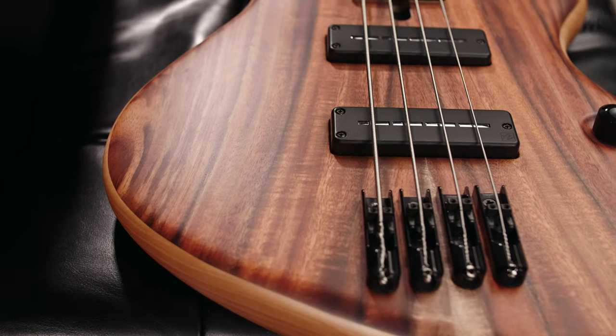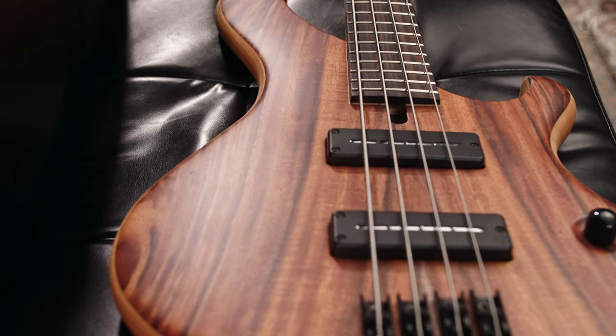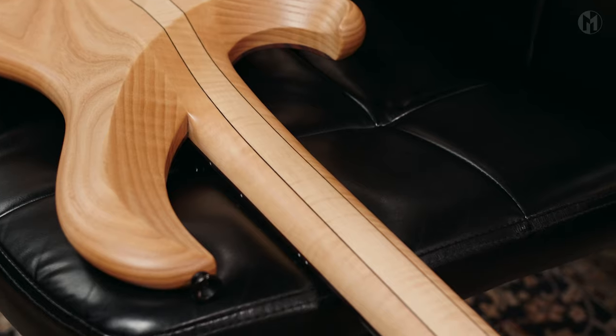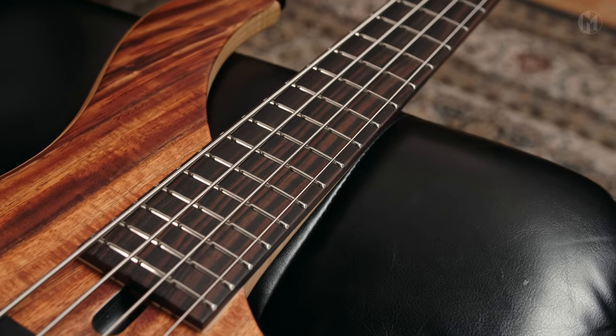This Frog 4A has an ash body with a beautiful coat top. It's a neck-through body design with a three-piece flame maple neck with dark veneers in between, featuring carbon rods, and housing a Makassar ebony fingerboard with 24 frets.